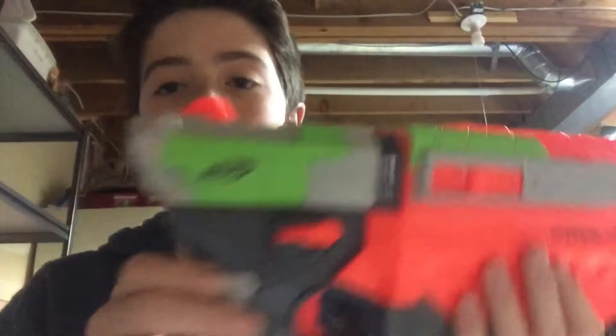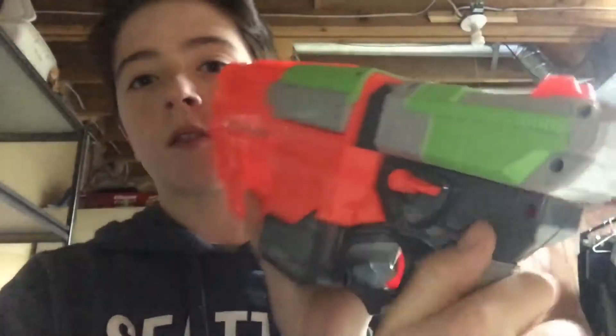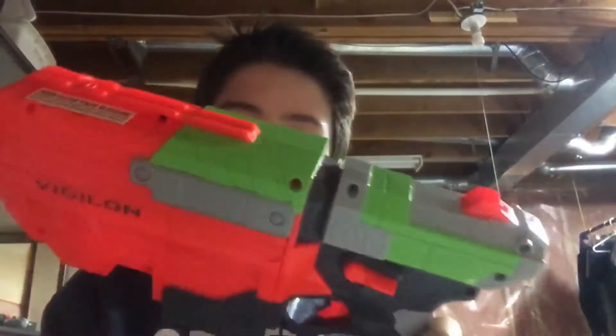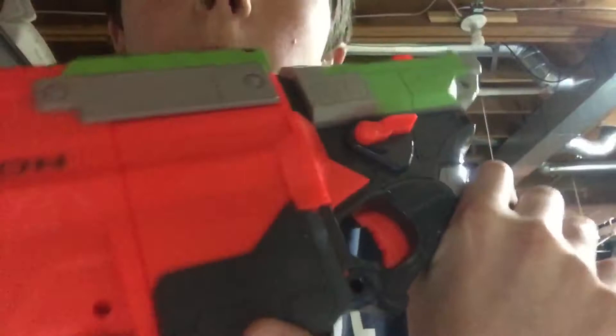So it's got Vigilon here and Vigilon there. It's got Nerf here and Nerf there. And it's got Vortex here, Vortex there, and Vortex here.